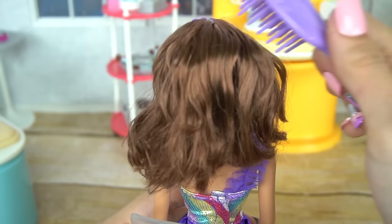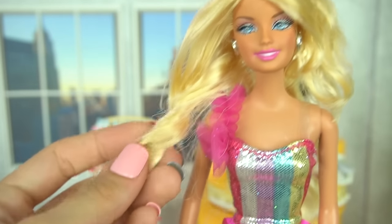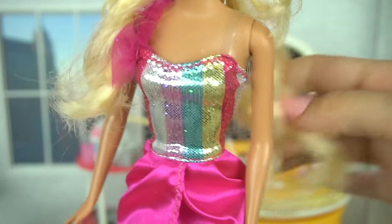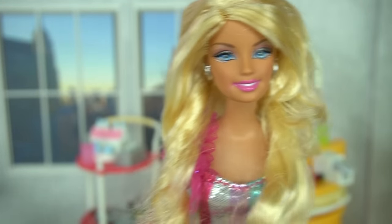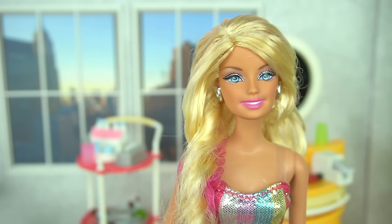Now we can brush and style Teresa's shorter hair. You can definitely take some extensions out and change the length of the hair. I kind of like this medium size — it's a little bit more natural. But you can have a lot of fun with these and get creative with her hairstyles.